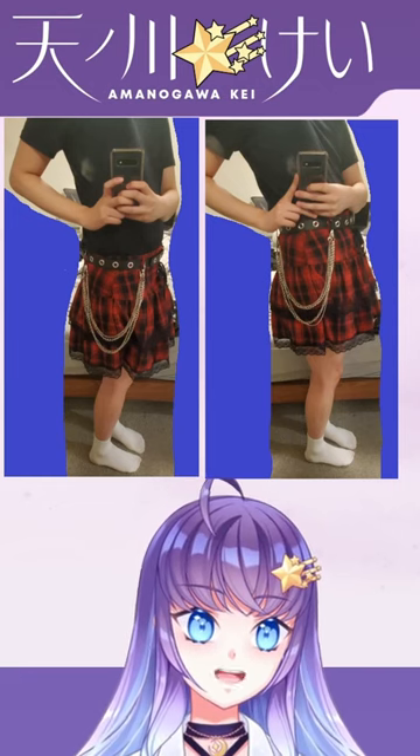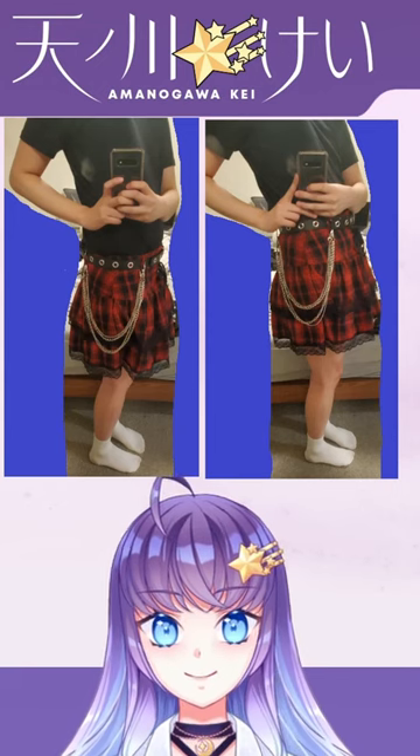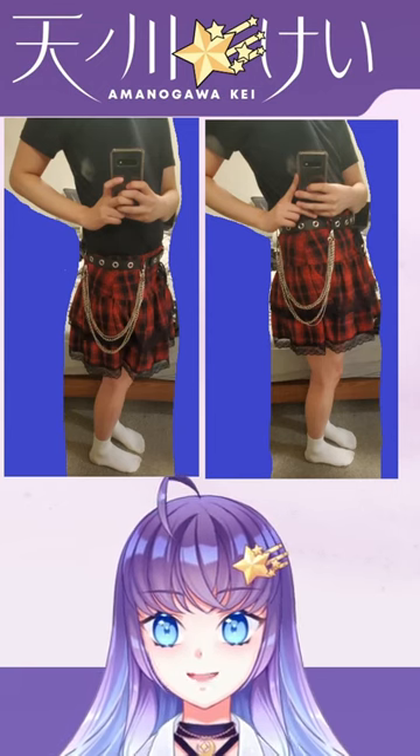It also accentuates the waist and hides the more barrel-shaped body that many boys have, which is what you want when you're dressing fem. It also shows more of your cute legs, which is always a plus.